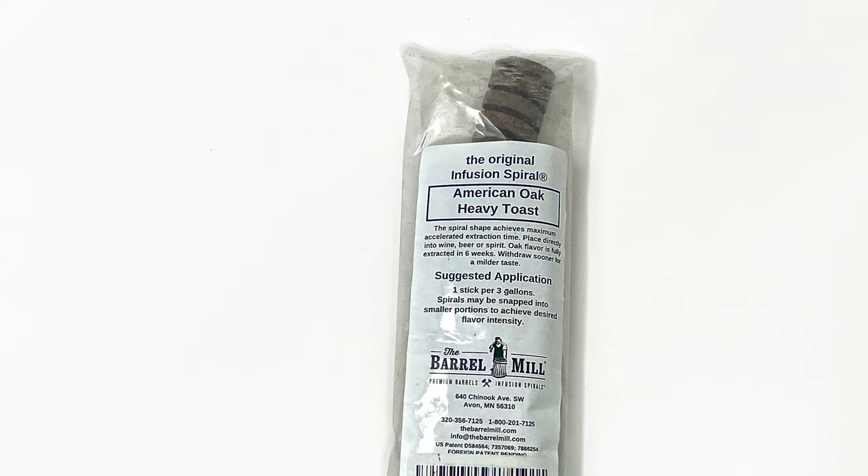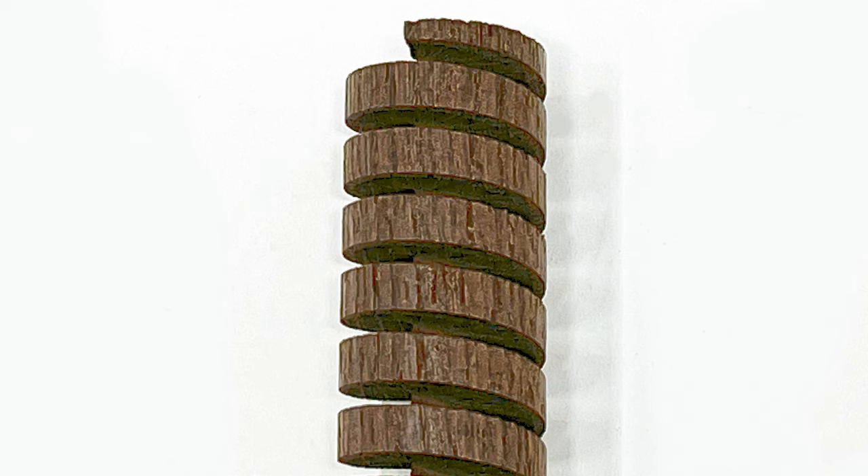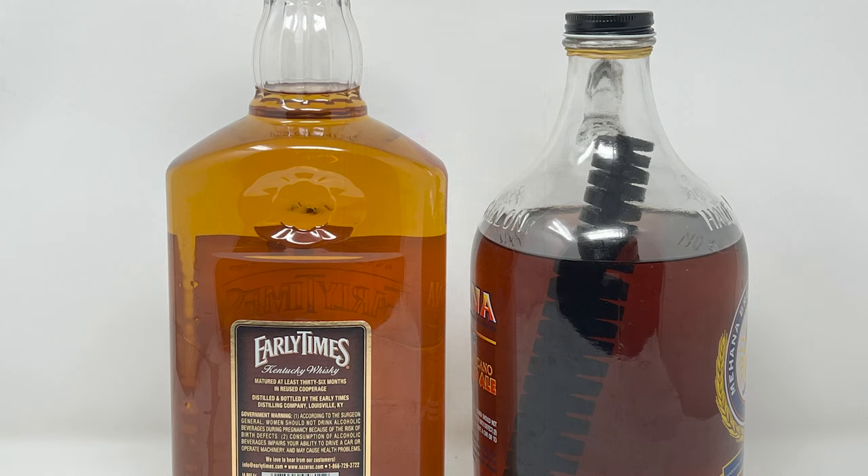Here's the secret: I use an infusion spiral from The Barrel Mill — it's a heavy American old toasted spiral stick. You put it in with the whiskey and let it soak for about four to six weeks. The directions say the flavor is fully extracted within six weeks. This is what the spiral looks like — this is toasted oak, and this is a heavy toast. One package comes with two sticks.